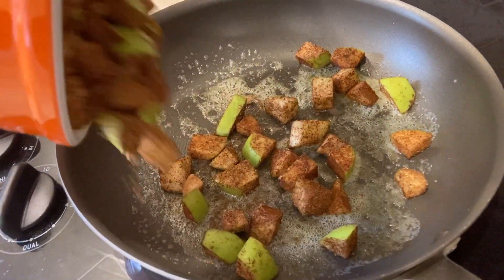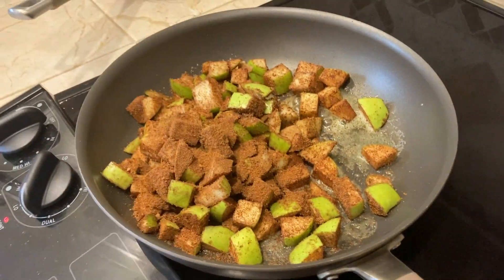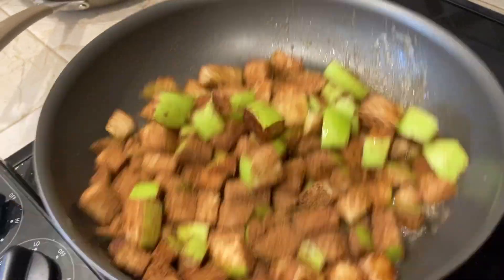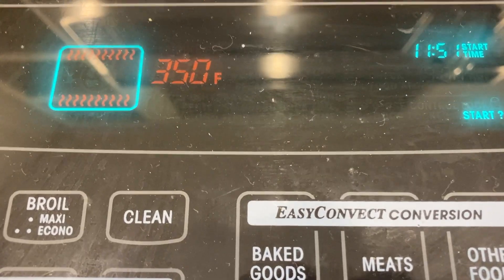Then we heat up a skillet with a tablespoon of butter and drop our sugary apples on top. Cook them until they're soft and have a nice glaze. This is where I preheated my oven and started my wet mixture.